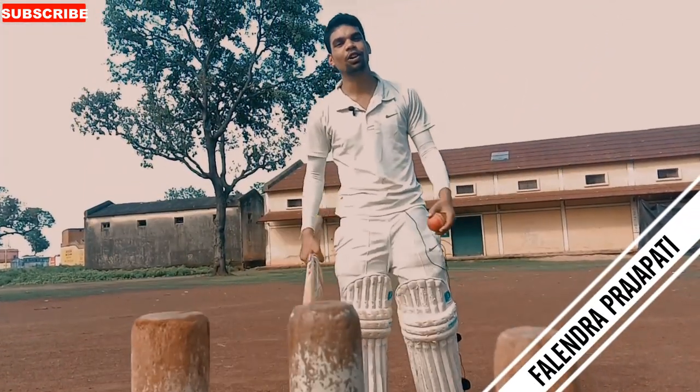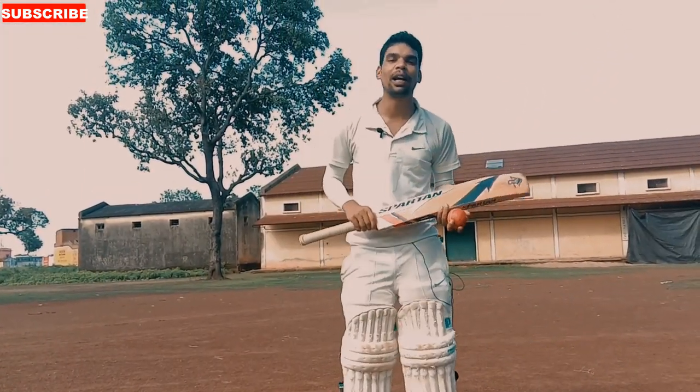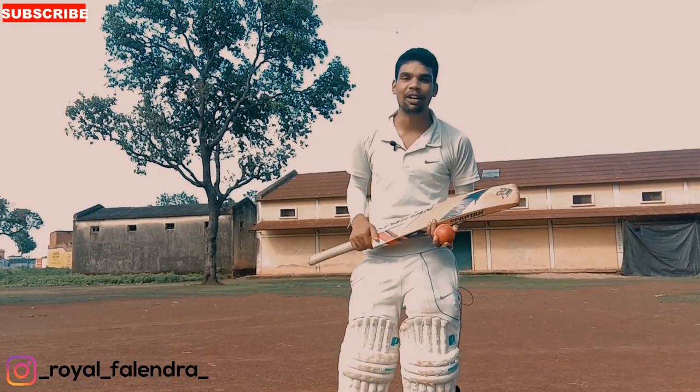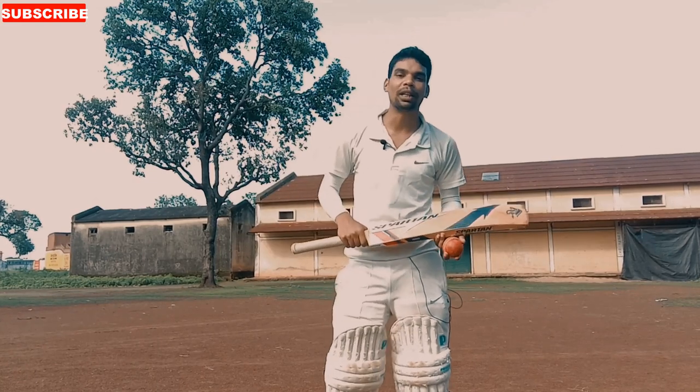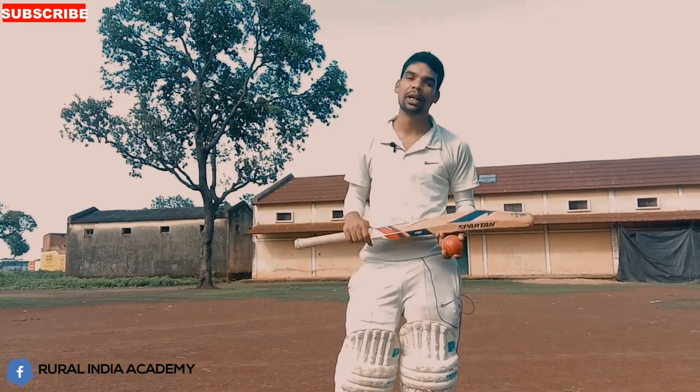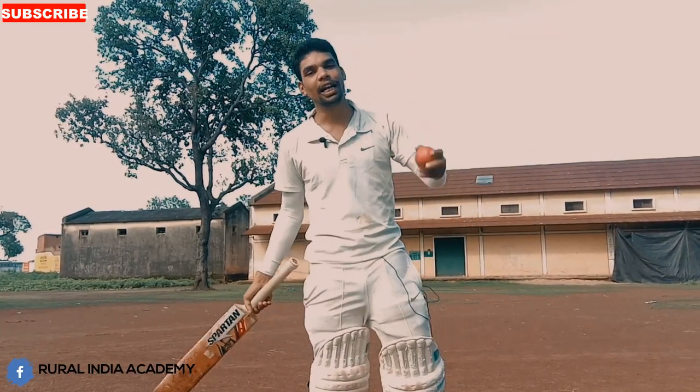Hello everyone, welcome back to our channel. I am your friend Cricket Buddy, and in this video we are going to learn how to play offside shots, how to play with foot movements, and what to do with your foot movements. Let's get started.